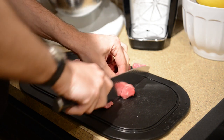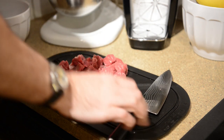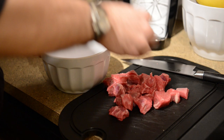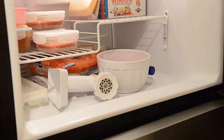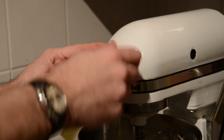Now for the meat, you've got to cut it up into little chunks so that it can go through the grinder. Just cut it up and put it in a bowl. You're actually going to need to chill the meat so that it stays good when it goes through the grinder. Put that in the freezer, and put the whole grinder attachment in the freezer too while you get set up.